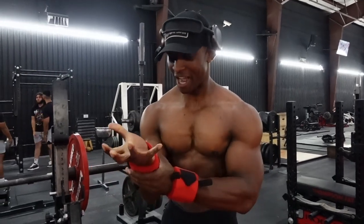Yes. Ben, Ben, Ben. What are you doing, bro? Nothing.